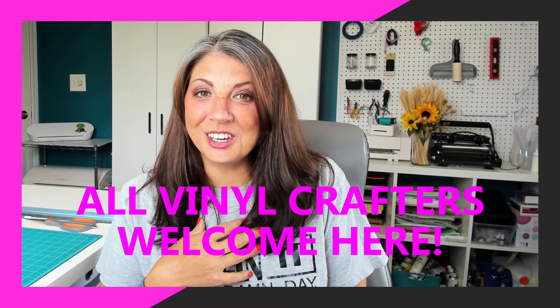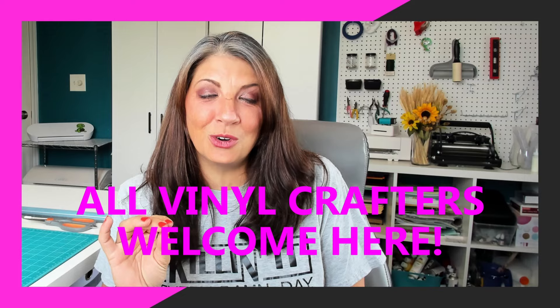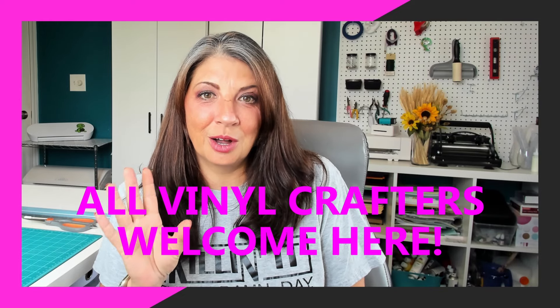Today we are creating the perfect starter pack for your vinyl crafting journey. You're going to have to decide on which machine you want. There are a ton of them out there and I recommend Silhouette products, but if you're using Cricut or Caesar brand you can still follow along with this video. There's a ton of value in what comes next.